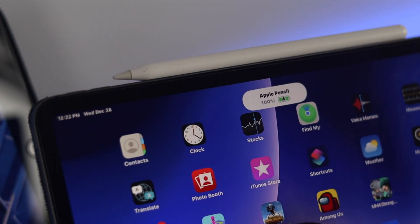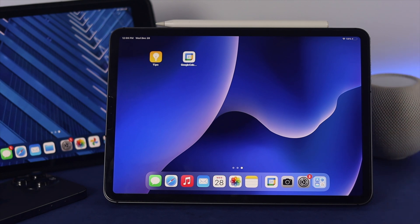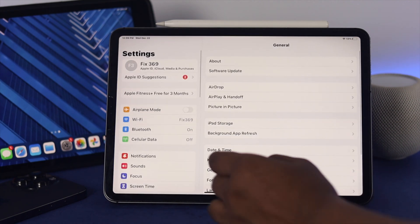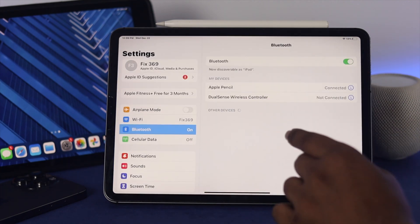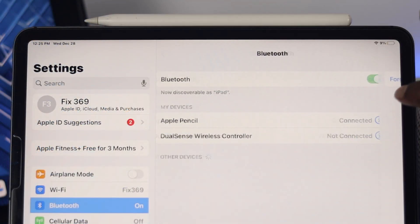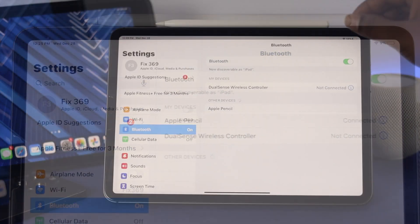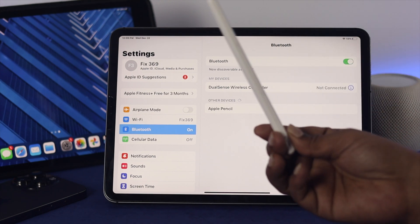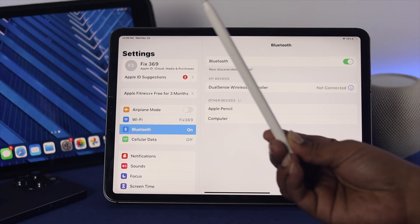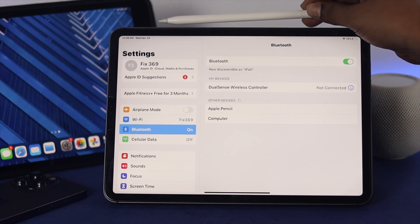Here's the first thing you want to do. If your Apple Pencil is already connected with your iPad, head over to Settings and choose Bluetooth. Here you'll see your Apple Pencil listed as connected. Tap on the info icon and choose 'Forget This Device', then tap 'Forget This Device' again. After that, simply take out your Apple Pencil for about 10 seconds or a little more, then re-attach it properly on top of your iPad.